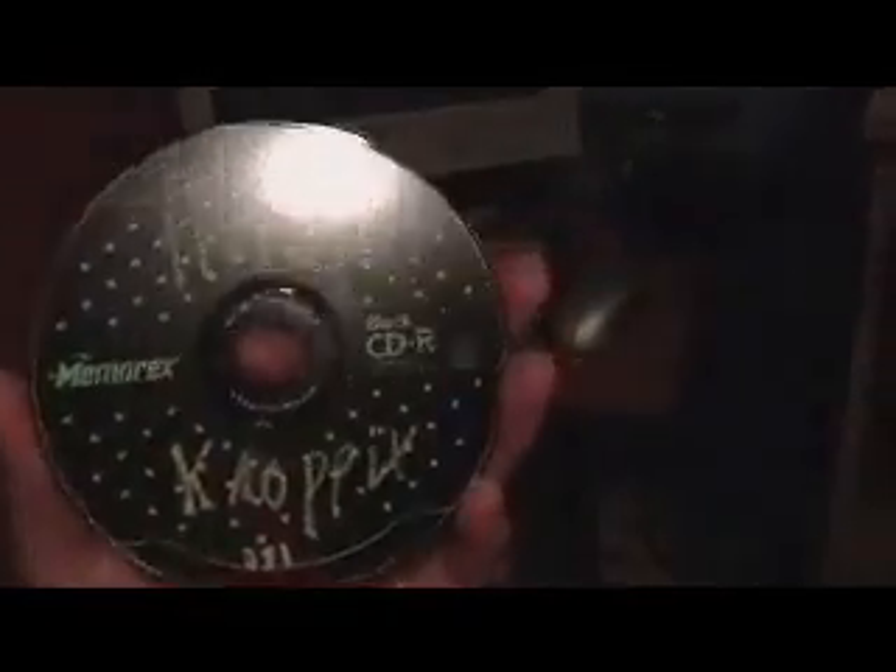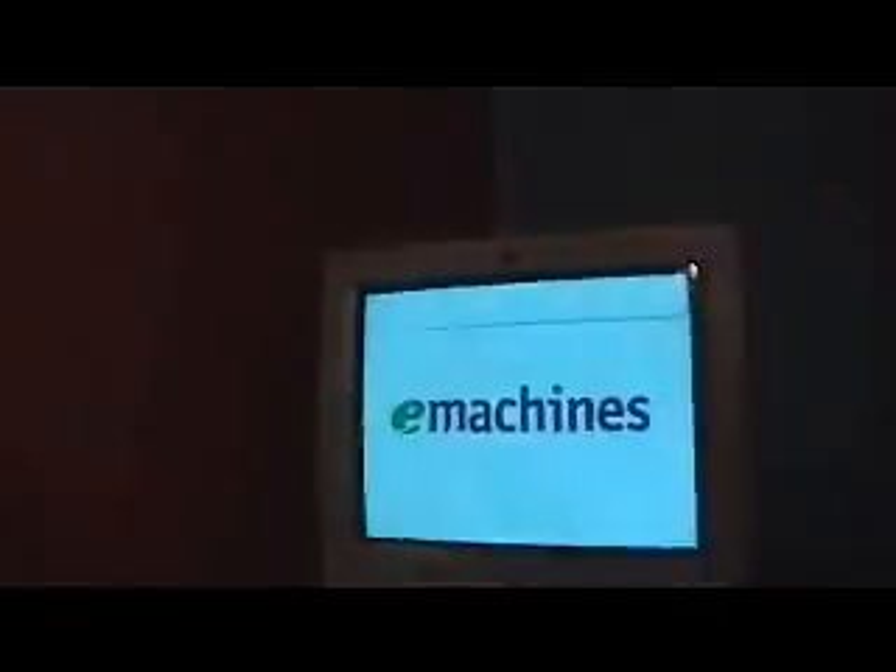This is a black CD-R. Next you are going to need a CD drive. First we are going to turn on the computer. This computer doesn't have an operating system on it right now, so it is not going to start up right. It will start up but it doesn't have an operating system so it is not going to go anywhere.